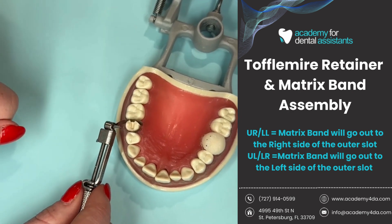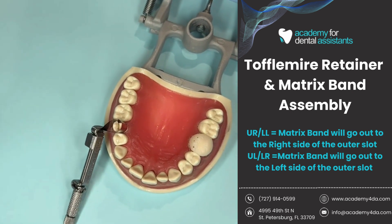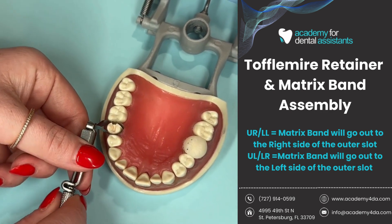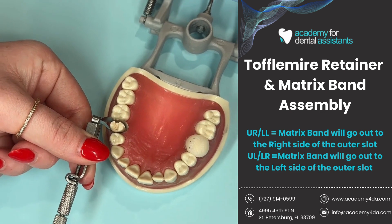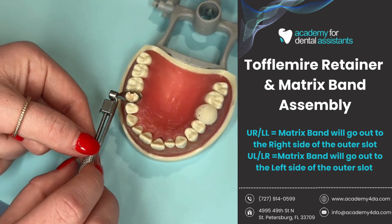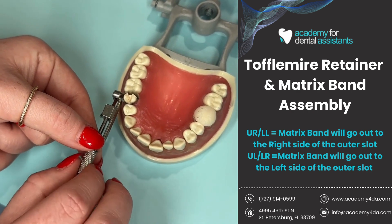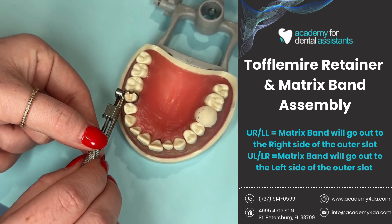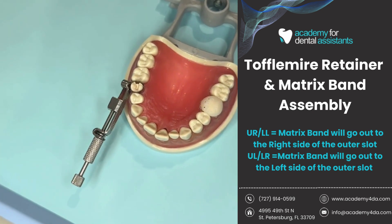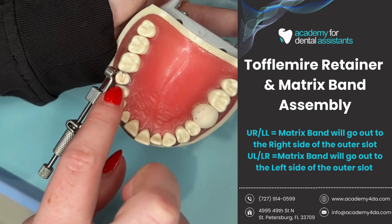Now that I have my matrix band around my tooth, I want to make sure it's nice and snug so that if I let it go, it stands up on its own. I push my finger down to make sure it's tight. Then with the inner knob — the bigger one — I turn it to the right, and you'll see that the diagonal slot begins to drop down on the spindle, which tightens around the tooth. Once it's nice and tight, I can let go and it stands up on its own, secured all around the tooth.